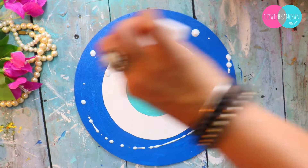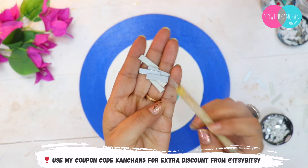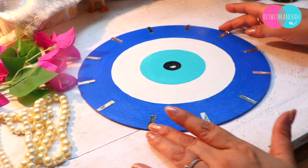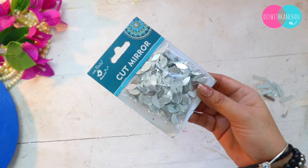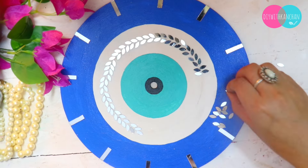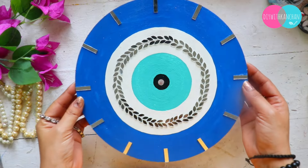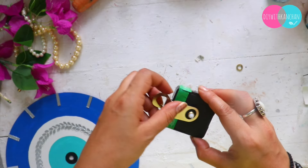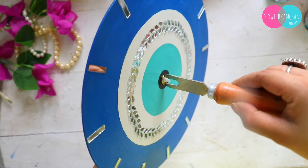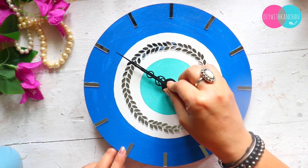For the colors, I have used varnish — it is so good. This is from Itsy Bitsy. You can use my coupon code KANCHAN5 for an extra discount. Then we will put numbers on the side. In place of numbers, I have used mirrors here. You can use whatever you have. These beautiful mirrors are also from Itsy Bitsy — the quality is really good and you will not get cracked mirrors. After making this beautiful design, we will attach the machine to hang it, set the hands, and that's it. This is how you can make a beautiful wall clock at home.